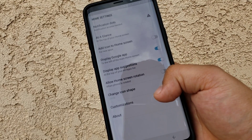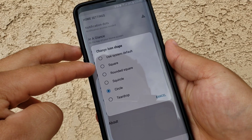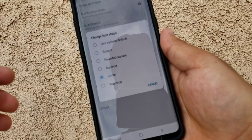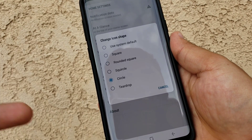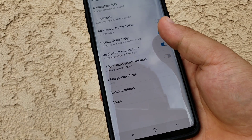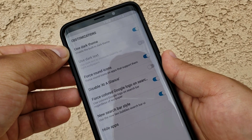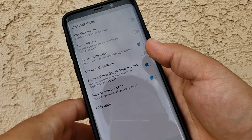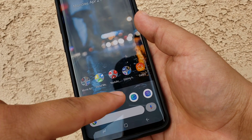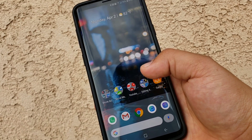For the app icon shape — there's a 'change icon shape' option. You can pick a square, rounded square, a squircle (which is kind of like a square-circle), circle (which is what I have — I think it has a really clean look), or teardrop. I'm going to leave it at circle because that's what I prefer. Going deeper by pressing 'customizations,' they have different themes. You can use a dark theme — let me turn it off to show you what that looks like. As you can see, you get a white border around the search bar area, separating it from the rest of the screen.